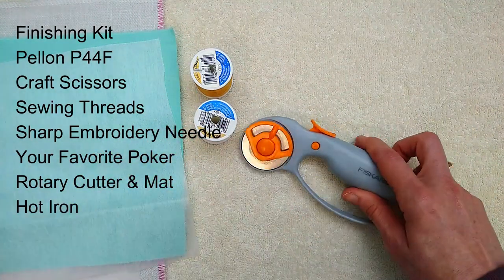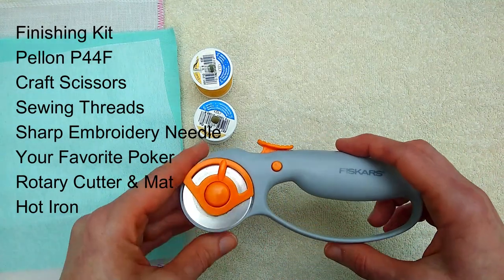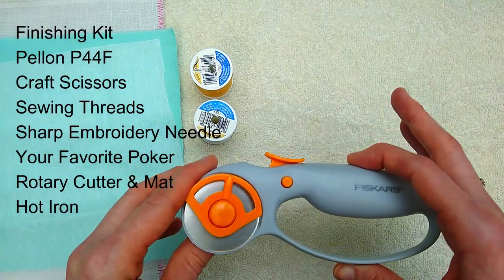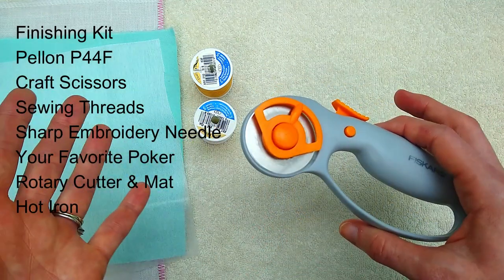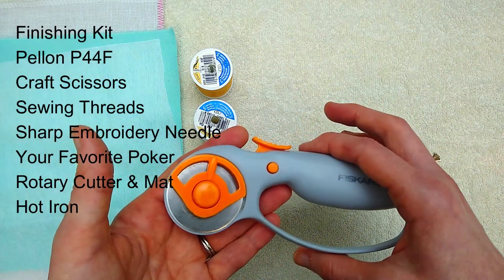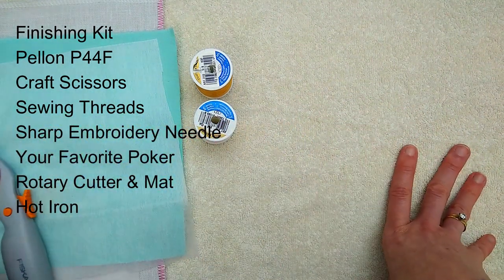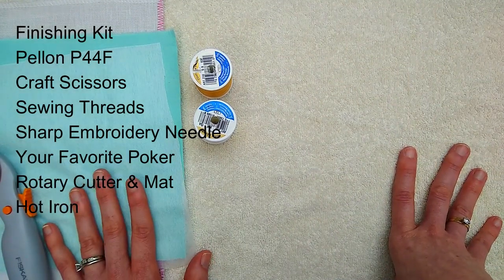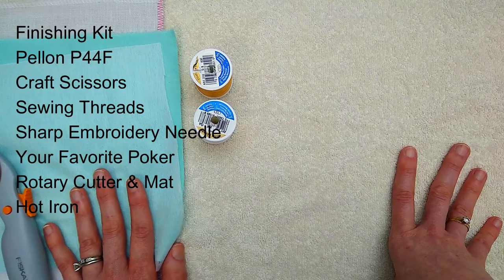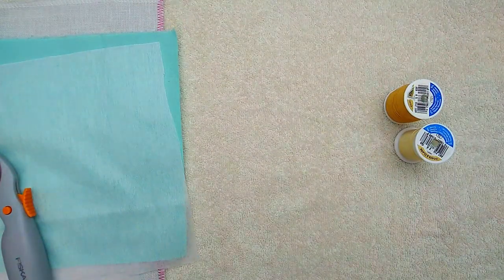I'm going to be using my rotary cutter and my rotary cutting mat to trim down my pillow — you don't need these supplies, you can use scissors to cut it down, it's really not that big of a deal. You're also going to need a sewing machine. You could hand sew this pillow together but it would probably kill your hands because we're using velveteen. So those are the supplies, let's get started.